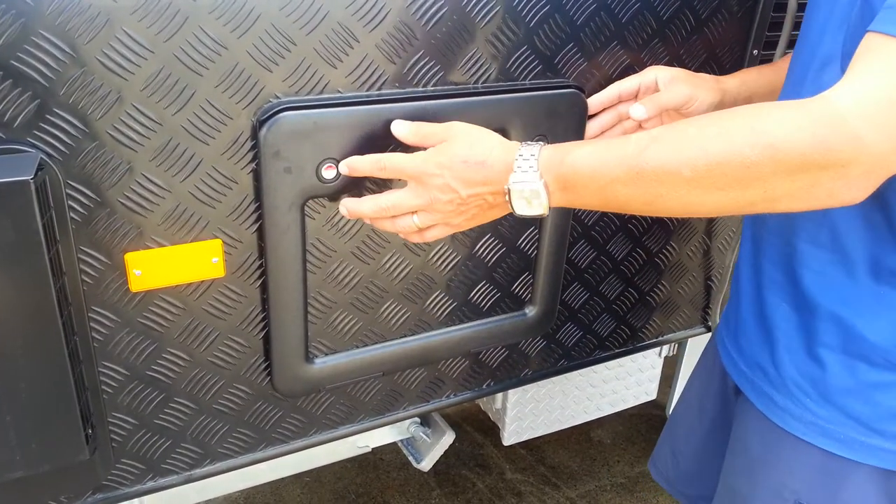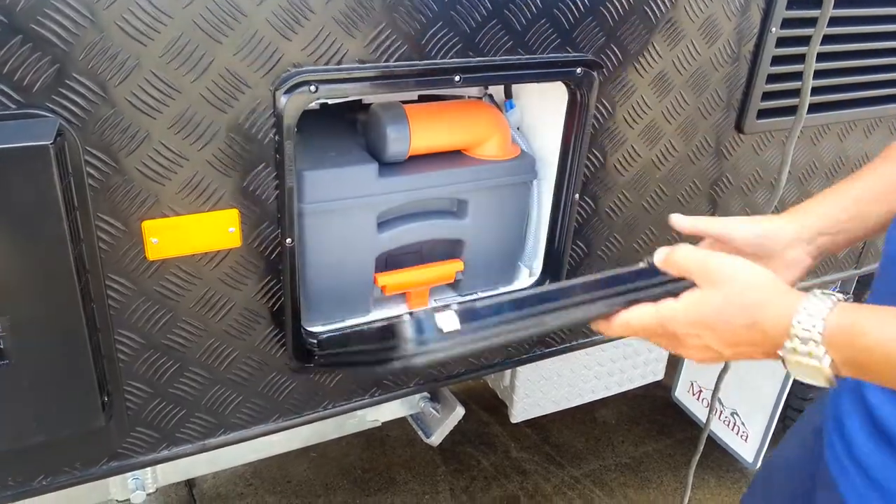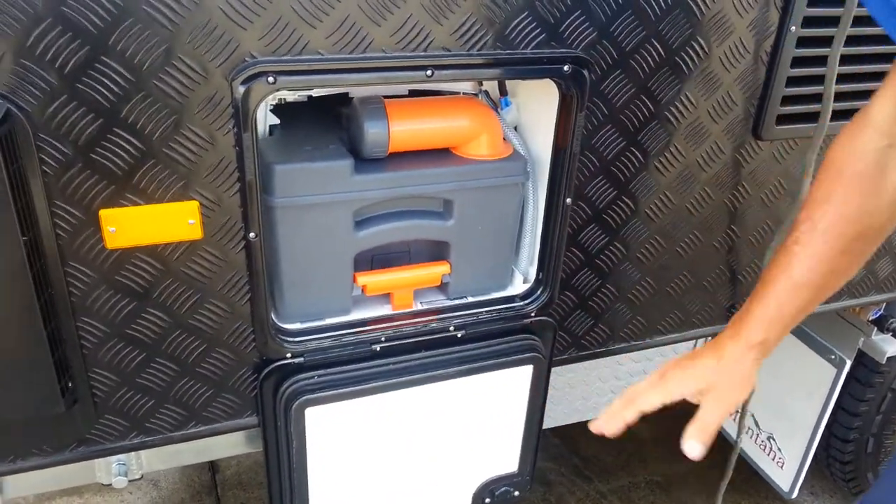This particular access door allows us to get to the holding tank for the toilet. By depressing these two buttons we can release the door, and the door hangs freely.